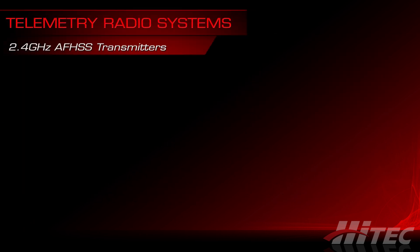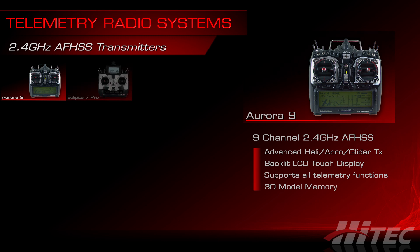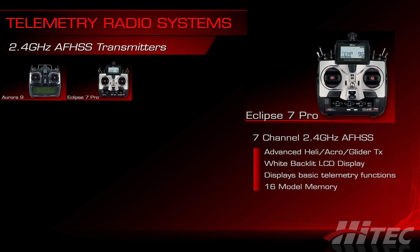The other half of the equation is the radio systems. Hitek's flagship Aurora 9 is capable of displaying all telemetry data on its backlit LCD touchscreen as well as setting audible alert thresholds for sensor data limits. It's a full-featured 9-channel 2.4 GHz AFHSS radio transmitter and a great go-to radio for sailplanes, helicopters, and fixed-wing powerplanes. The Eclipse 7 Pro is a versatile 7-channel 2.4 GHz AFHSS transmitter with acro, heli, and glider mixing, and offers a top-position white backlit LCD screen that can display basic telemetry data for easy at-a-glance reference while flying.